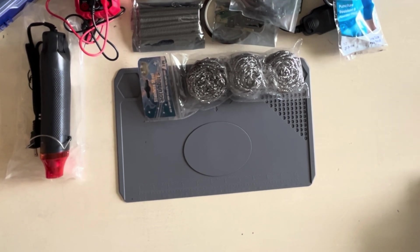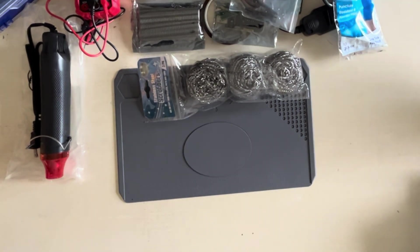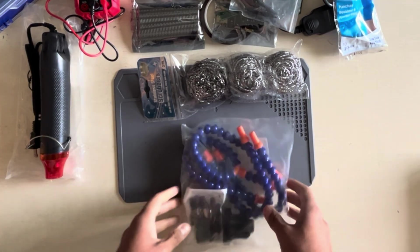Another tool is these stainless steel scrubbers — and no, you're not cleaning the hardware with them; they're for your soldering iron. They're really cheap; I got a pack of three and you just need one. When your soldering iron tip gets filled up with flux, you use these for cleaning. I'll show you how to clean your soldering iron with these. It's optional but just get it — it's really cheap.